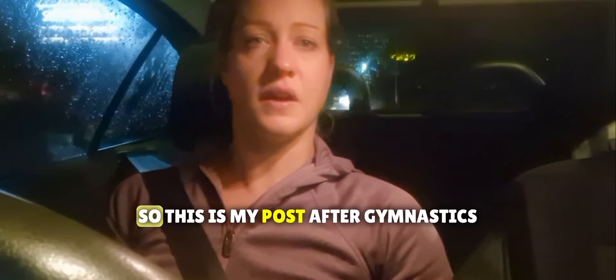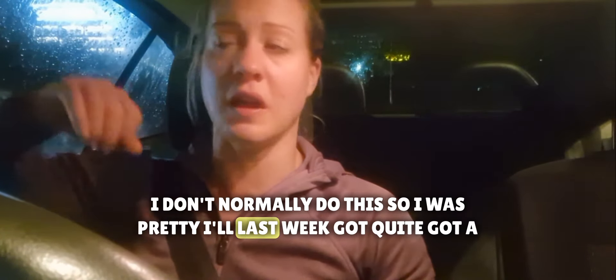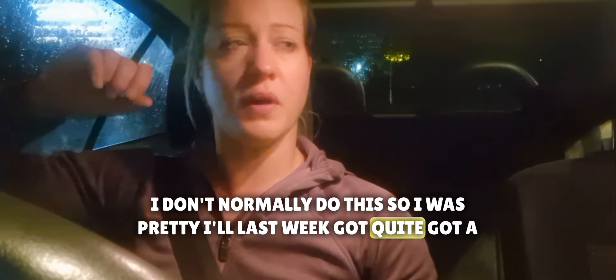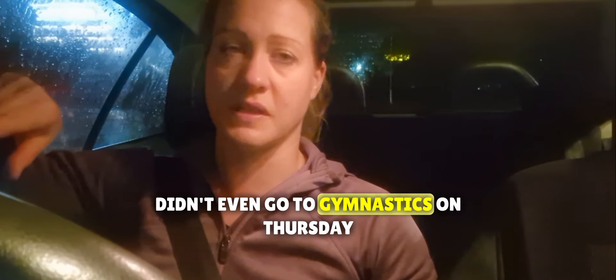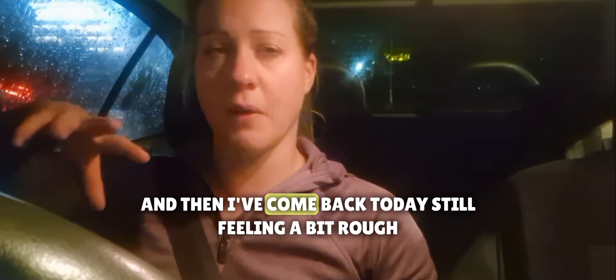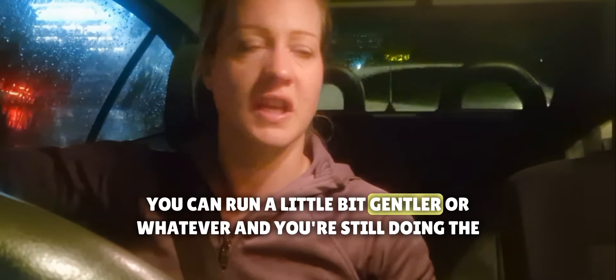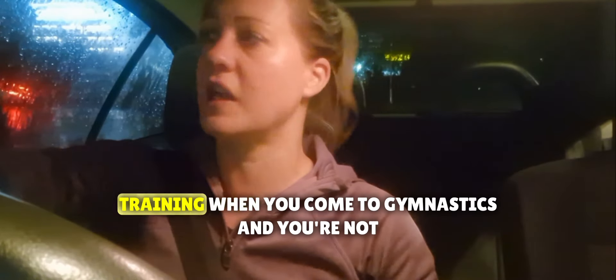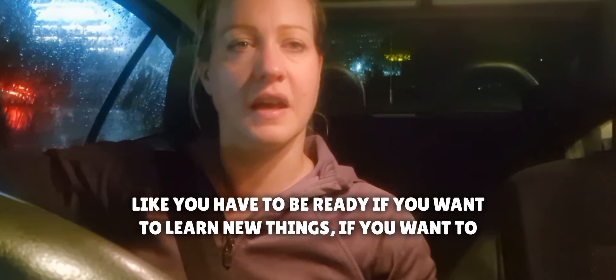This is my post-gymnastics post — I don't normally do this. I was pretty ill last week, got a cough on Tuesday and Wednesday, Thursday was totally out of commission, didn't even go to gymnastics on Thursday so I ended up missing that session. I've come back today still feeling a bit rough, but I think when you're doing something like running, you can go a little gentler and you're still doing the training.